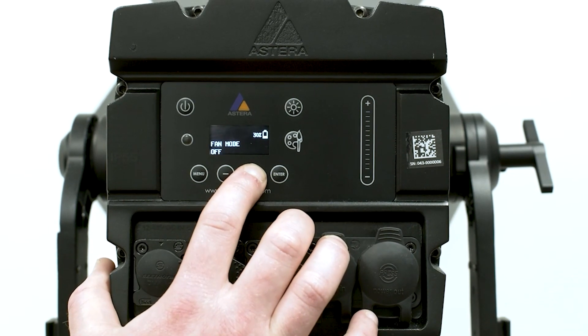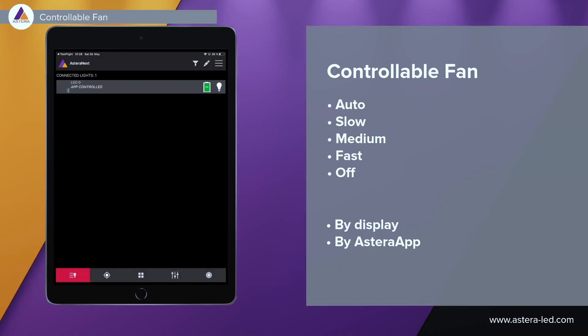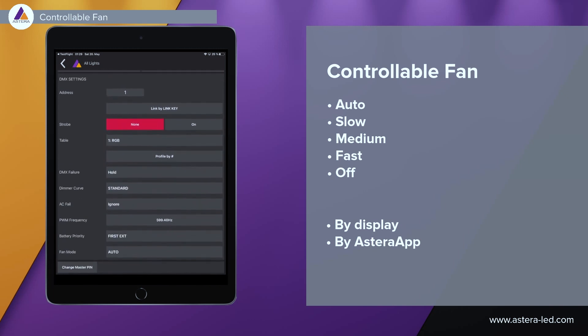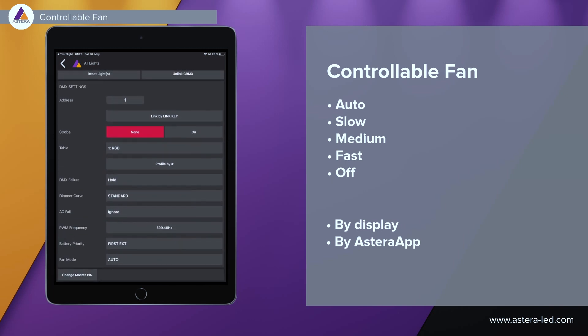You can also control the fan via the Astera app. First we need to pair the lights to the Astera app. Once we have them in the app, we press the light we want to change the fan setting on, which brings us to the light's settings. Then we scroll down and find fan mode — currently by default it is in auto. Press it and then we can choose to turn it off, auto, slow, medium, or fast. That's how it's done via the Astera app.